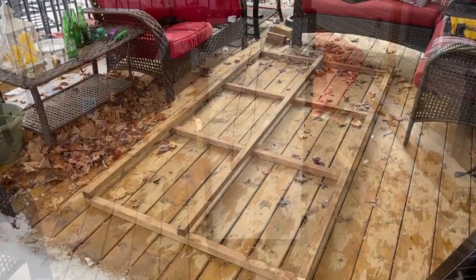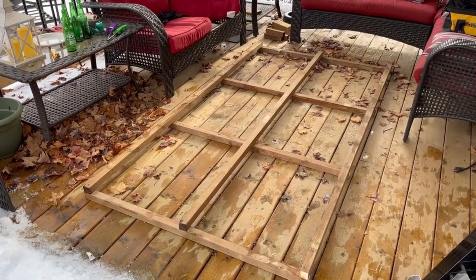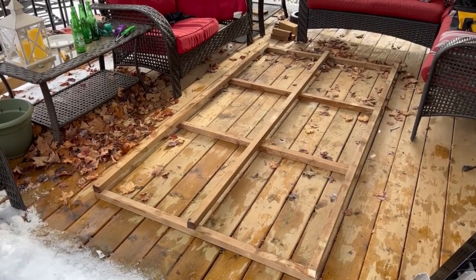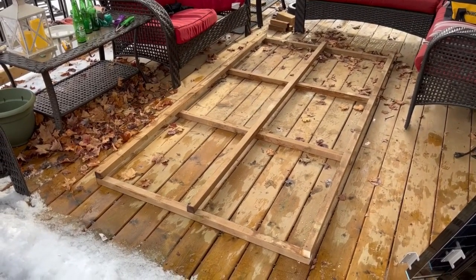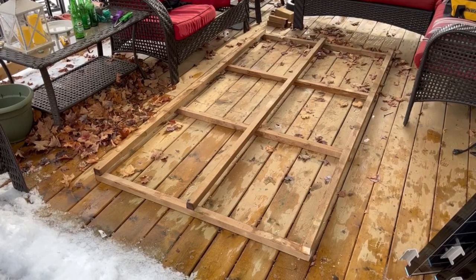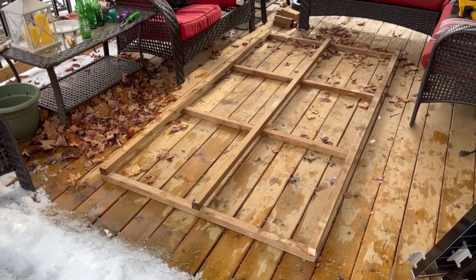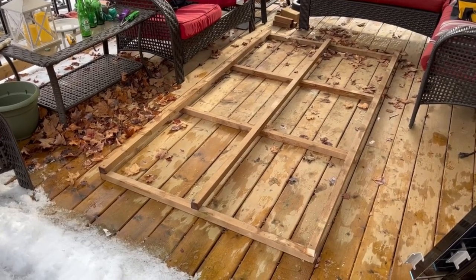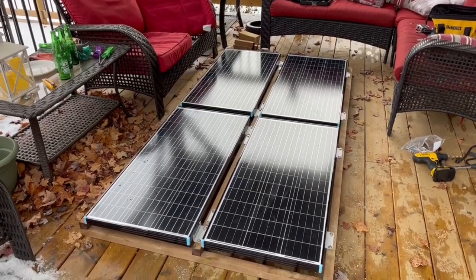Renergy has all kinds of solutions for mounting your panels to face the sun — multi-panel and single-panel solutions — but they were a little too expensive for me, so I decided to make my own. I used some pressure-treated two-by-two by eight-foot lumber and built a frame that is 46 inches by 84 inches. The panels fit perfectly onto this. It's very important to position the cables on the panels all to the inside so they're easier to connect.